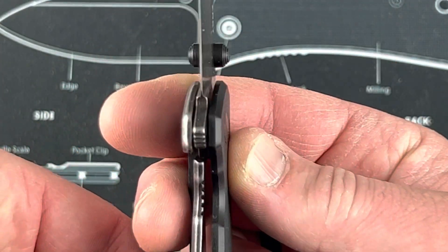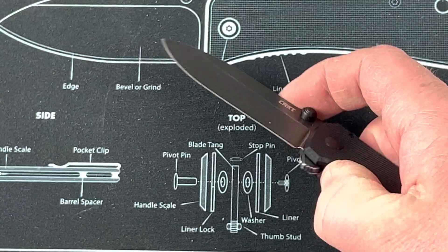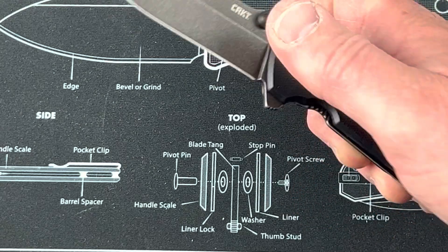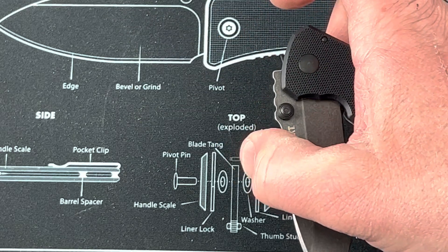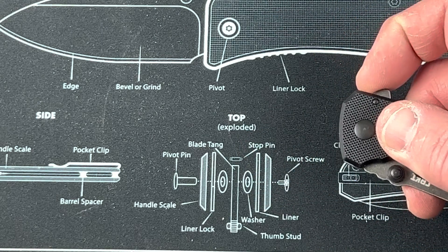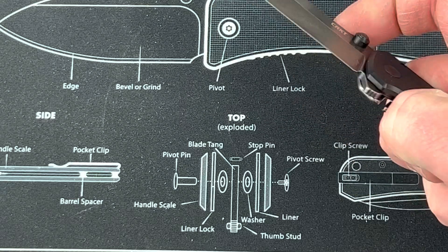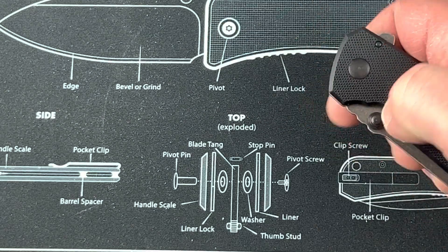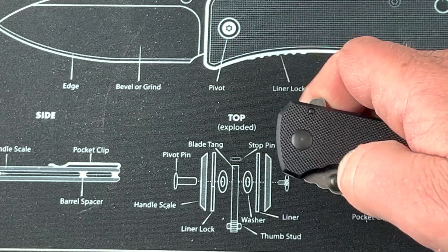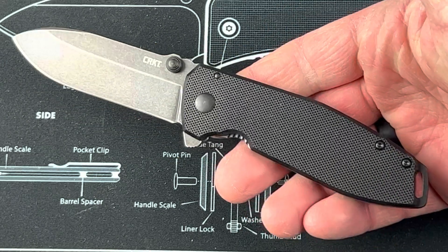Let me show you the lock-up and open it on camera. As you're closing it up, you can feel some resistance — that's because it is assisted. A little bit of force and that blade pops out really nicely. Same thing with the thumb stud. Comes out real nice and smooth.